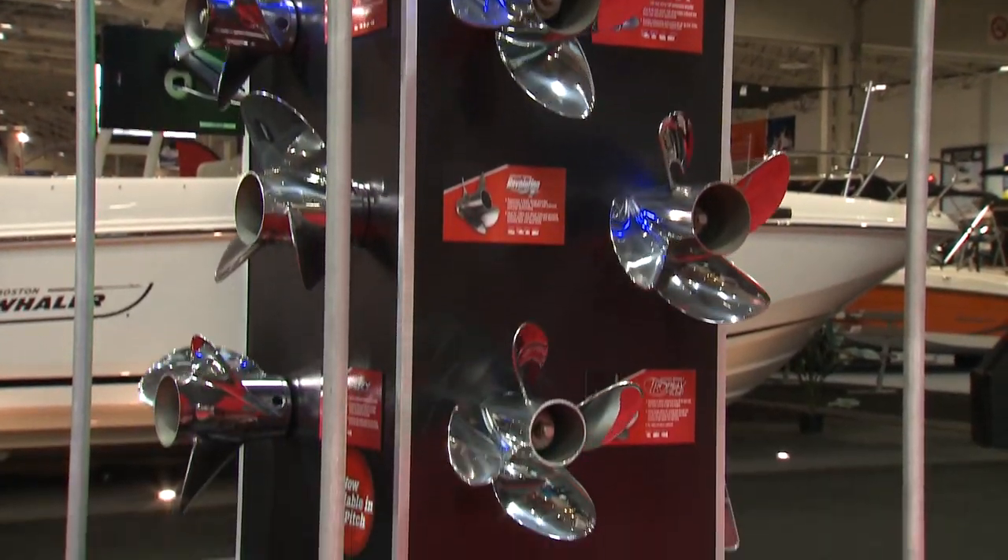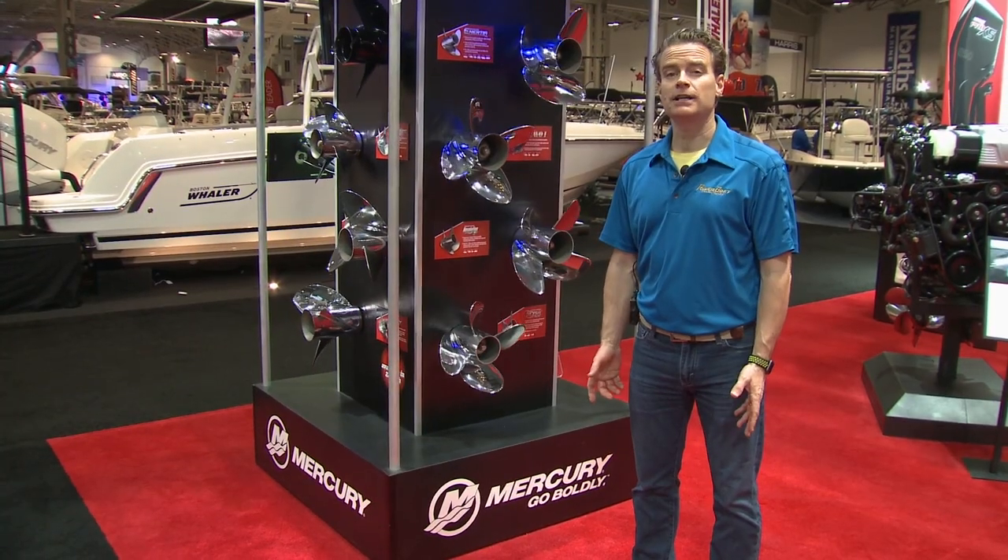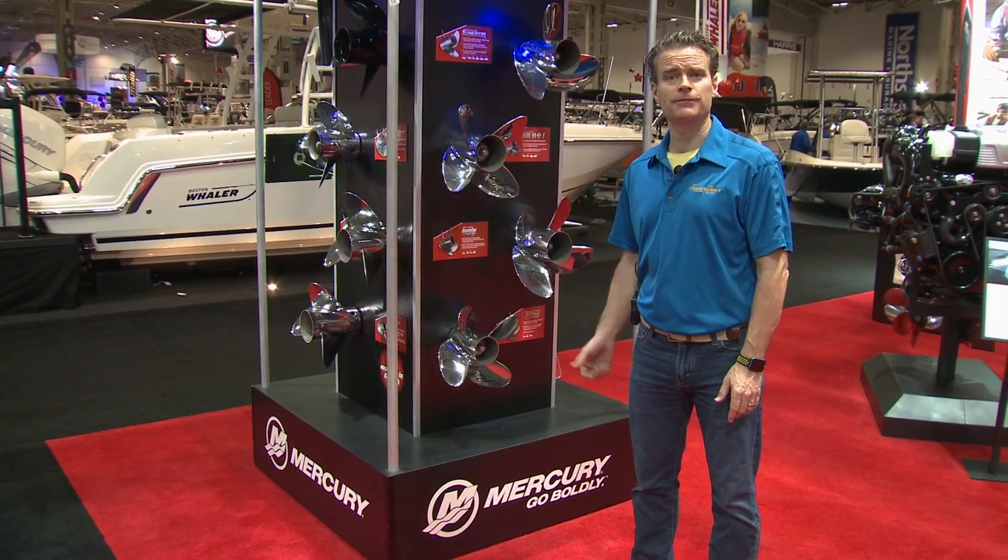So, you've got a great boat, but you're not completely happy with its performance. Before you consider repowering it, you might want to take a look at the propeller first.